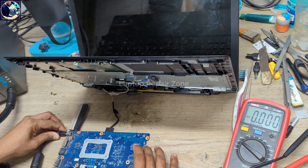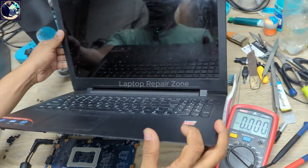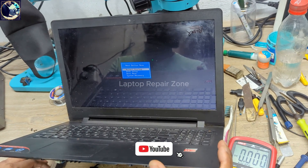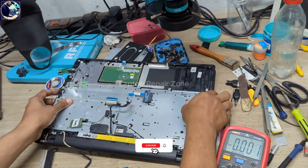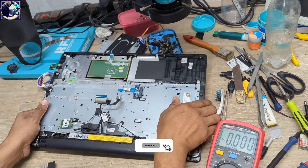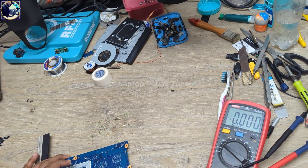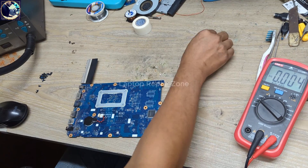Let's plug this in again, press the reset switch — and it's done. As you can see, it's turning on now. I hope you all enjoyed this video. If you liked it, please hit the subscribe button and press the bell icon. Thank you so much.